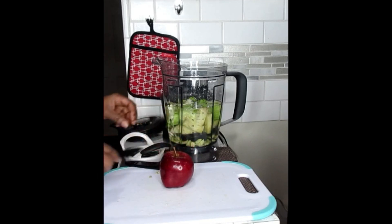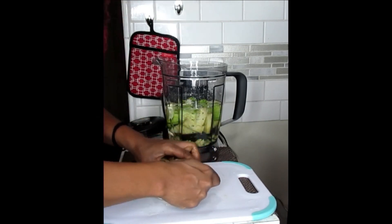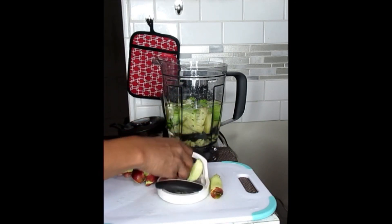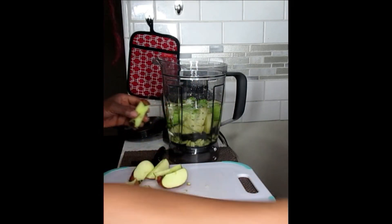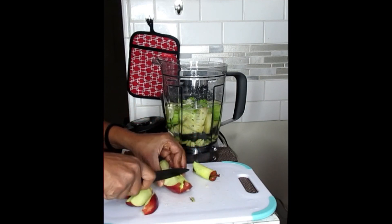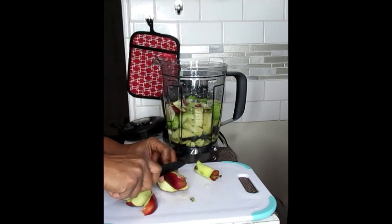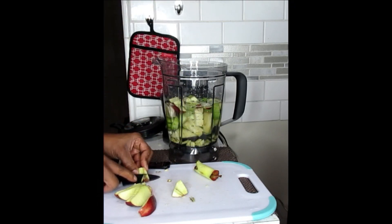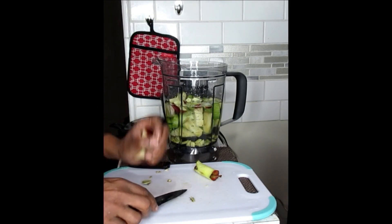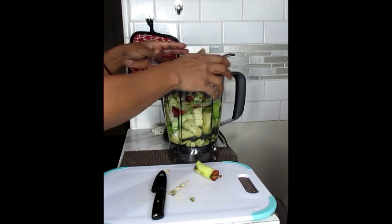Next, we're going to take our apple and de-core it. Take off all the little pieces, cut that also into pieces. And now we're going to pop that in our blender and blend it up.